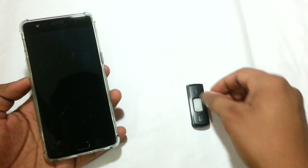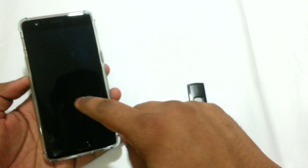Hey guys, Swapneel here back with another video. In this video I'm going to be showing you how you can activate USB OTG support on the OnePlus 3. So by default when I try to connect my USB OTG adapter or cable...